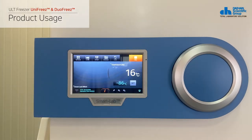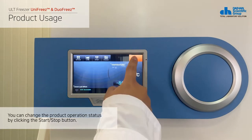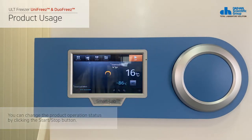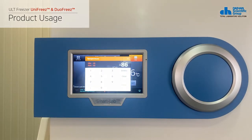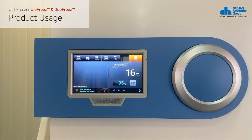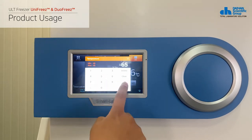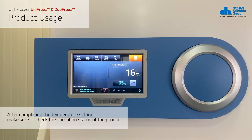You can change the operation status of the product by clicking the start/stop button at the top of the screen. You can set the temperature by clicking the set button next to the set temperature. Please check the exact specifications of the product since the usable temperature range for each product is different.